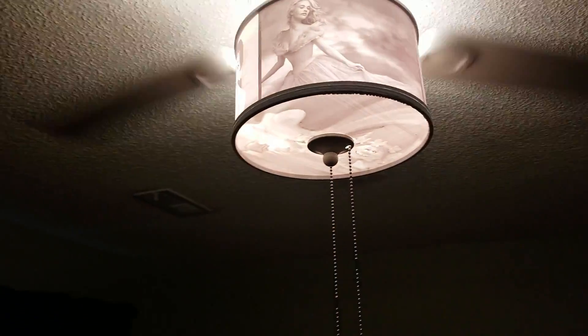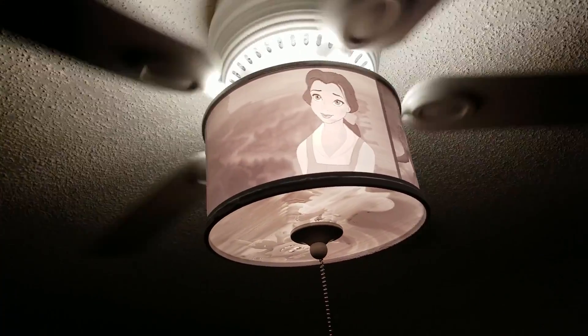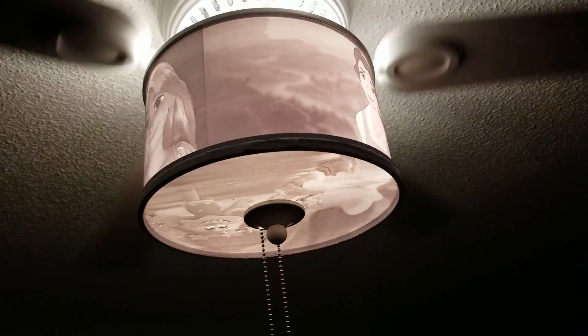Check this bad boy out. It's the first 3D printed ceiling fan lithophane to ever be created, and I'm very happy with how it turned out.